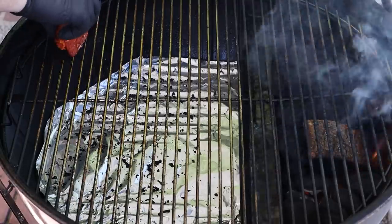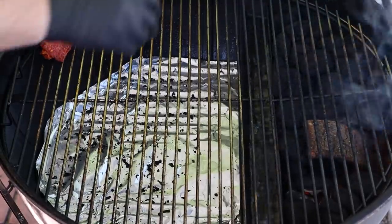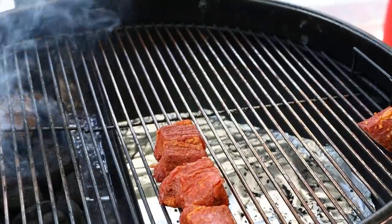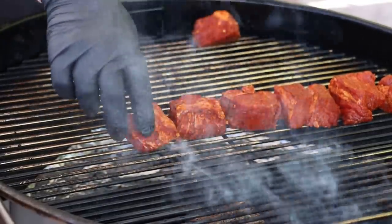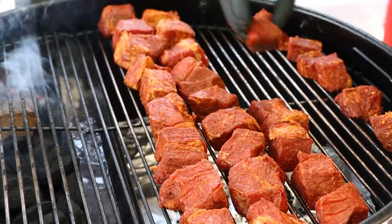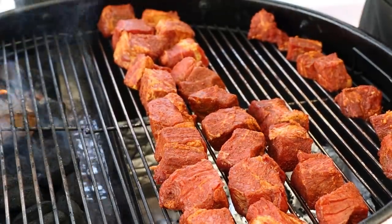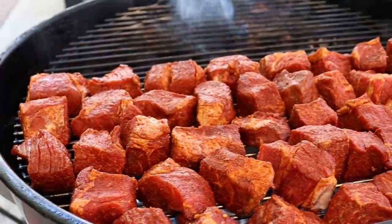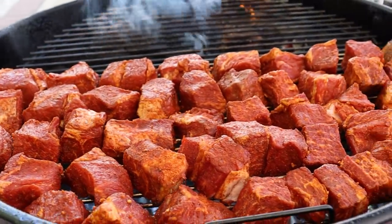The S&S Grills kettle is up to temp and putting out some smoke. Let's get our chuck roast pieces on. We're going to have a full house here today. Got a lot of them to get on. Try and get the bigger ones closer to the slow and sear. This is going to be a tight fit — we're going to have to freeze a few of these pieces for another day. Let's get the lid on and get smoking.